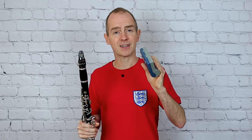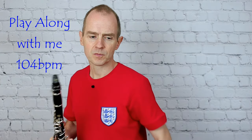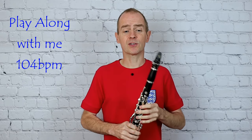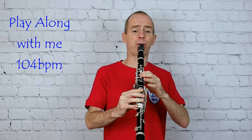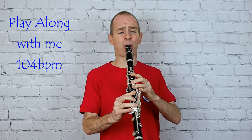See if you can play this at a steady tempo and get all the detail in there. Here we go — one bar for nothing: one, two, three, four.